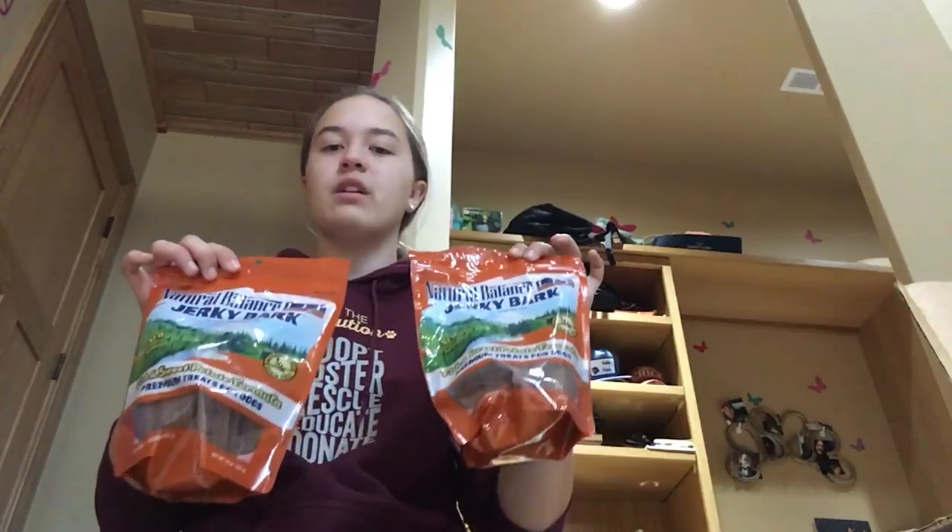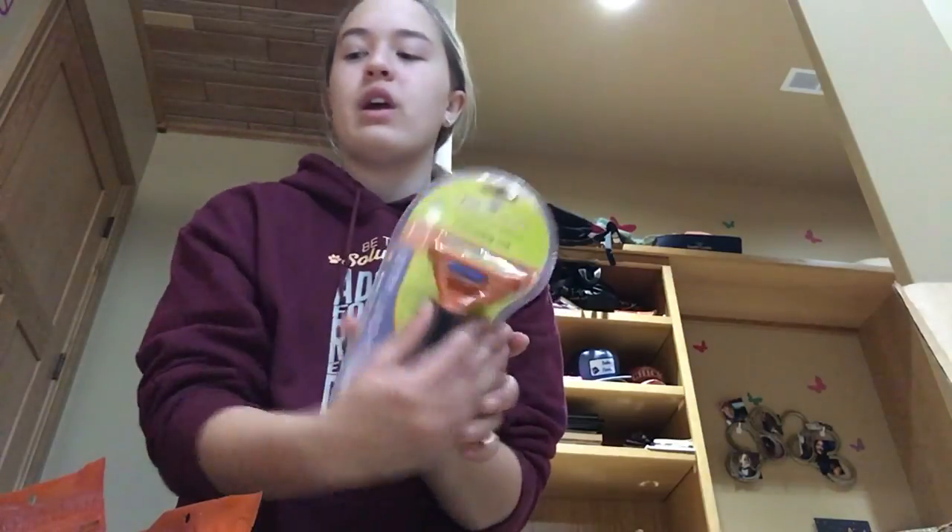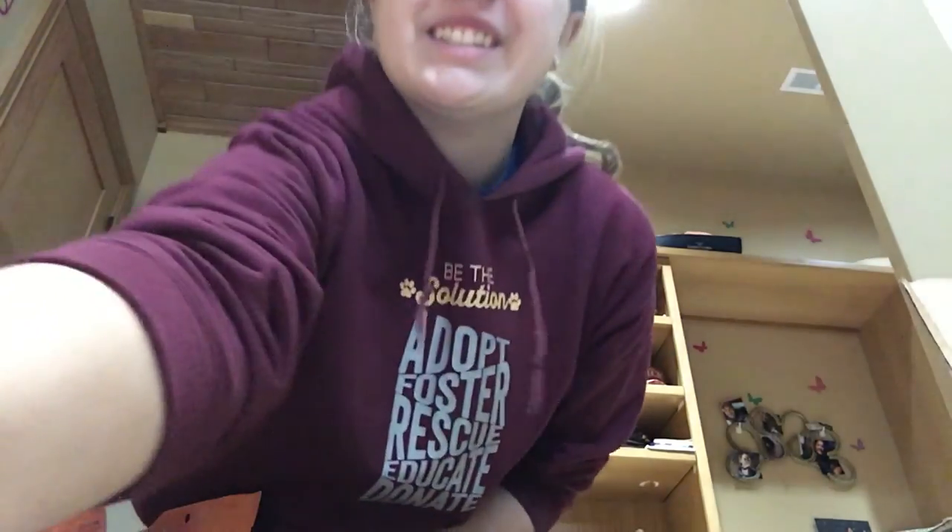This is my haul. I hope you enjoyed this video. If you want to see any reviews of any of these products — the Natural Balance, the Furminator, or any of these toys — just leave a comment down below on future videos and I will make them. Thanks for watching. Bye!